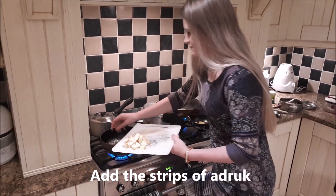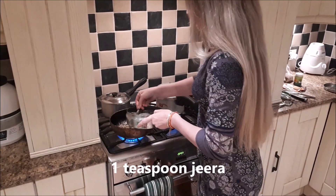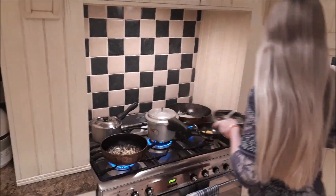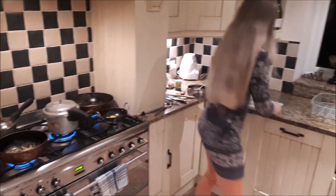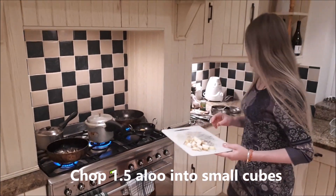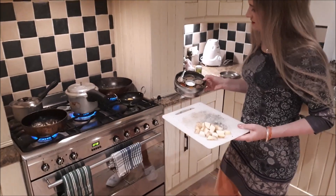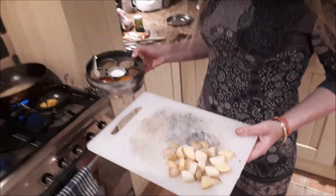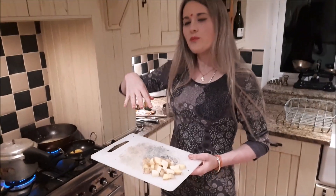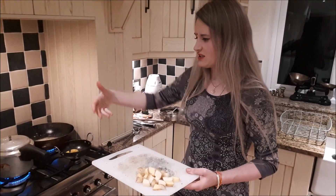So I put in the adrak and also another teaspoon of zeera seeds. That's doing nicely. The next thing I'll be doing is putting in the aloo — I've got about one and a half aloo here that I've chopped up into quarters. I'll also be adding some namak, some haldi, and some lal mirchi. You'll see that I add the lal mirchi on top of the gobi, not before, because otherwise the lal mirchi falls to the bottom and it can burn. So I put it on top of the gobi so it doesn't reach the bottom too much.